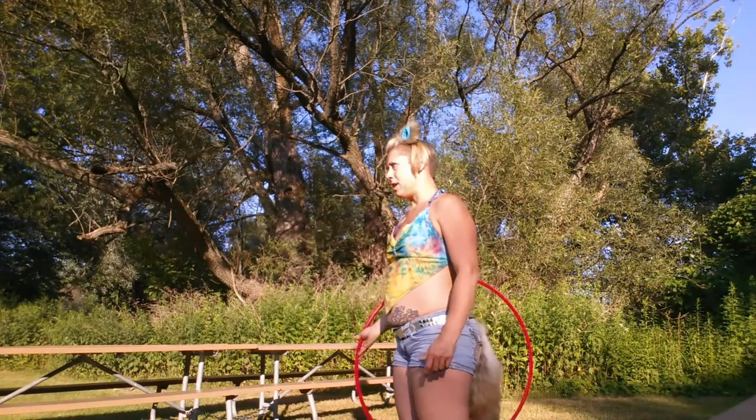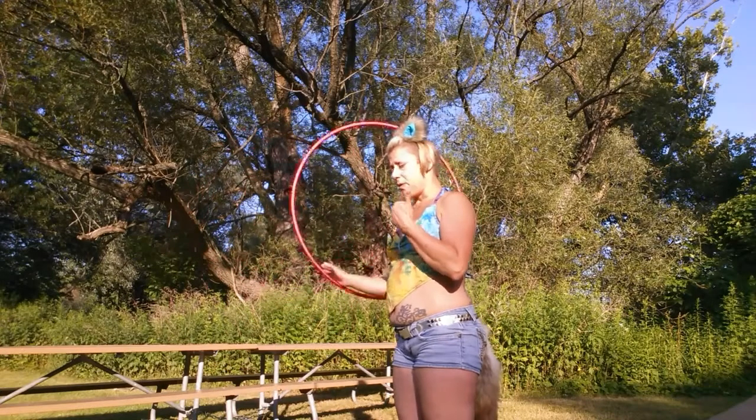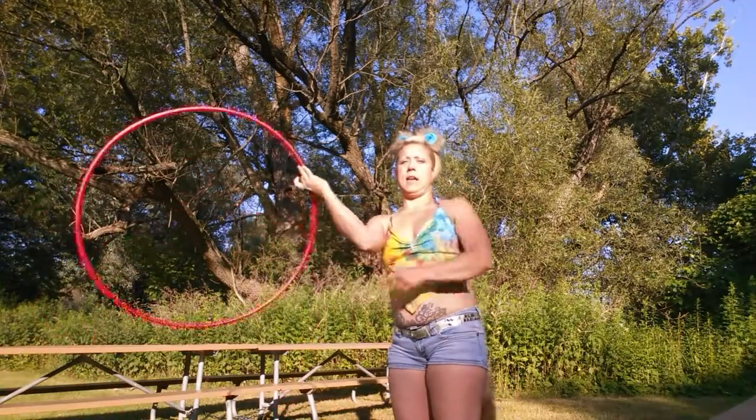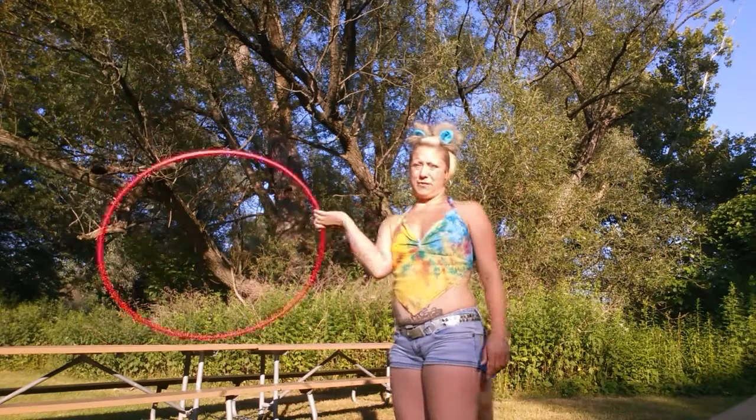So you're going forward. The reverse weave — obviously you spin the hoop backwards in wheel plane and you lead with your pinky and come to the other side of your body. So that's the big difference.